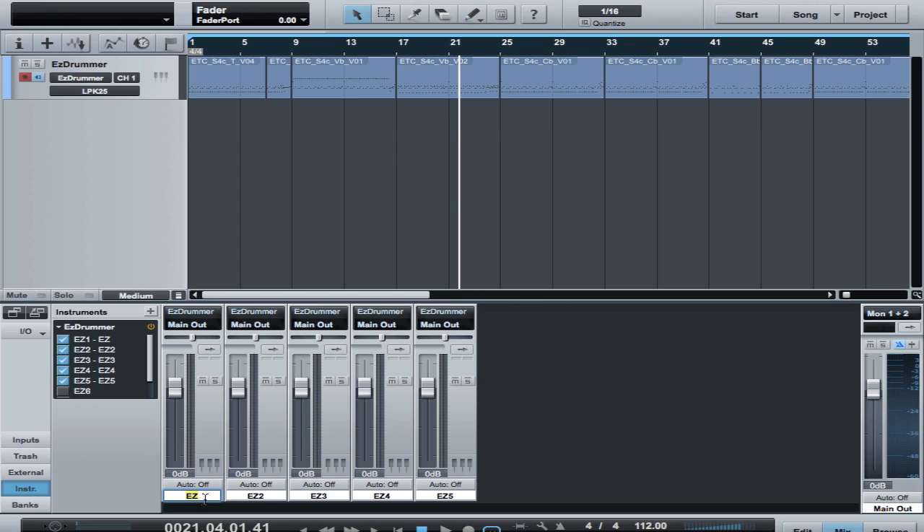The next thing I want to do is keep this organized, so we're going to label these. This is kick, overhead — and I label these overhead and toms instead of overhead left and right, because that gives me a better understanding of what those mics are actually for. And then I'll just call this room.